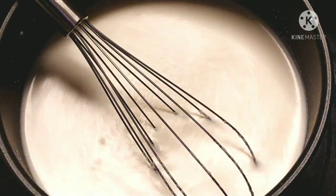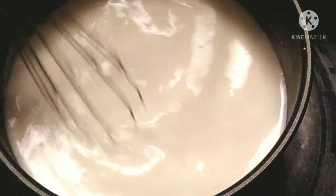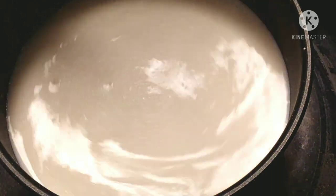Keep stirring the mixture on low flame till it gets a boil. In some time the mixture will get thick due to the corn flour, and once it starts boiling, switch off the gas and allow it to cool down while stirring continuously.